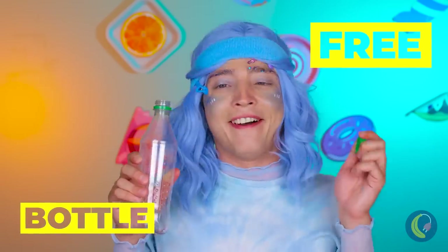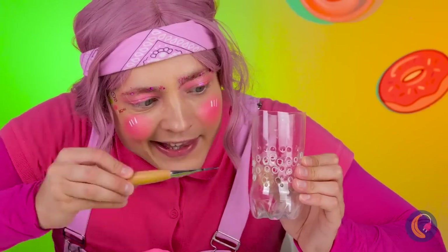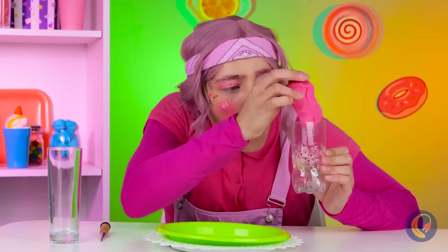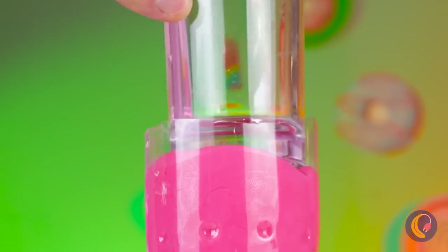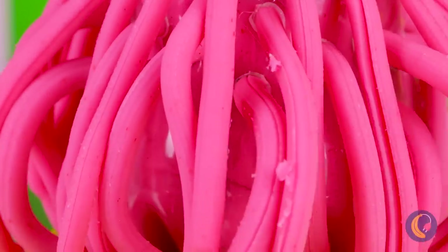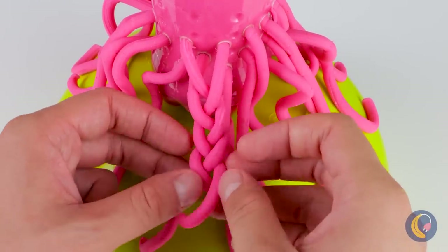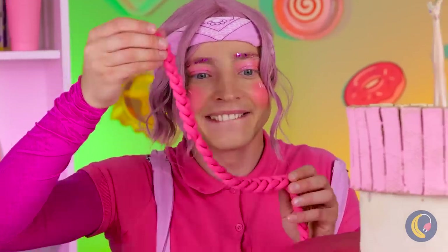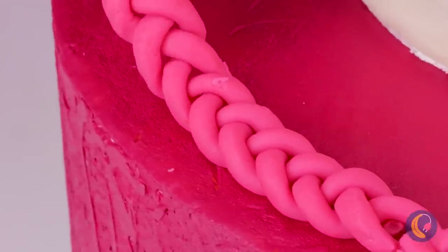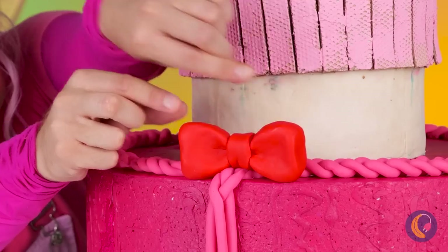Next up, grab a plastic bottle. Poke some holes in a row. We're going to need more than that. Place some fondant inside. It's going to need a little push. Let it come out in a bunch of strands. Now tie it up into a long braid to decorate the cake. But don't forget the most important part — hair needs accessories, like a big red bow.